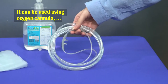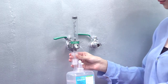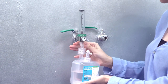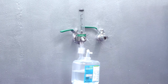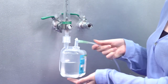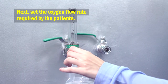It can be used with an oxygen cannula or oxygen supply tube. Connect Humiflow to the flow meter, then plug in either the oxygen cannula or oxygen supply tube to the nozzle. Make sure the connection is tight and tidy. Next, set the oxygen flow rate required by the patient.